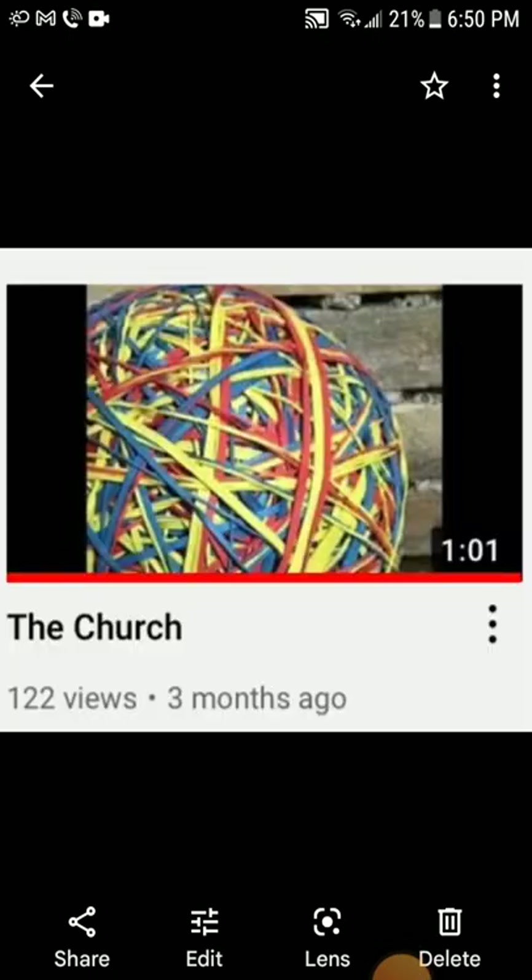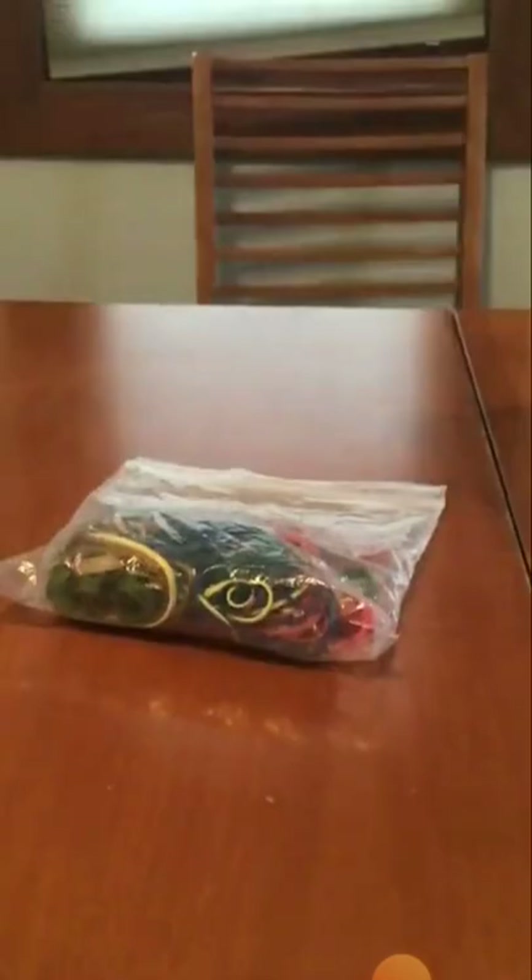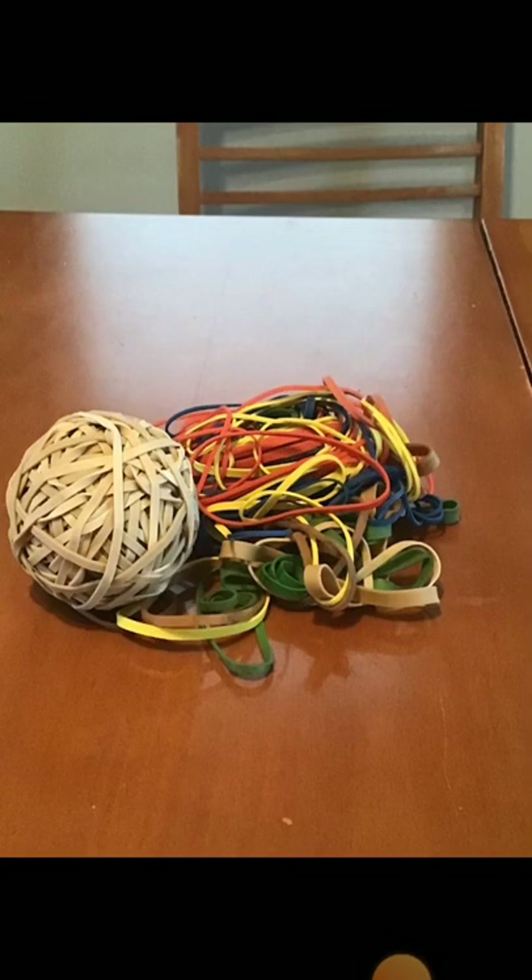Recently I was at the church that I've mentioned in a few videos and someone just gave me this bag of rubber bands. Here's what was in the bag and here it is next to a ball.